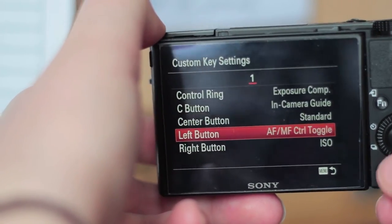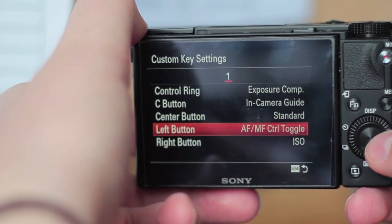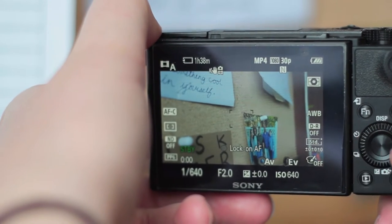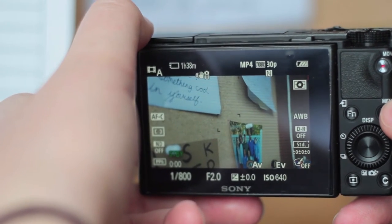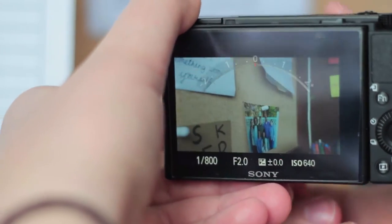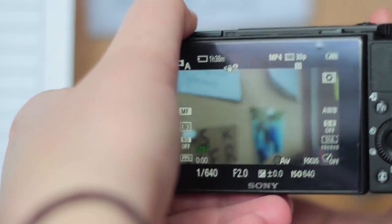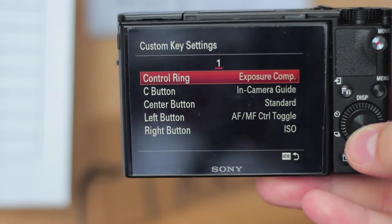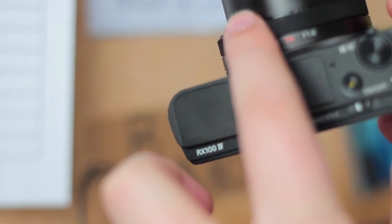Next, I have the left button — right here where my thumb is — set to toggle auto to manual focus. In video mode I can switch between autofocus and manual focus really easily while filming, which is super useful if I want to do a rack focus. It also toggles the function of the control ring: in autofocus mode the ring controls exposure compensation, but if I pop it into manual focus, the ring becomes my focus ring — as you can see, I'm moving it and it's going in and out of focus.